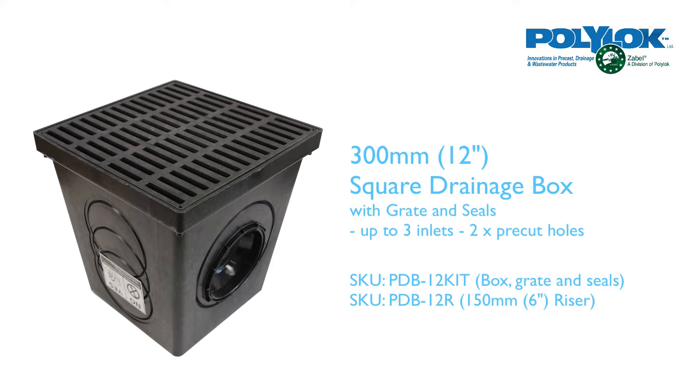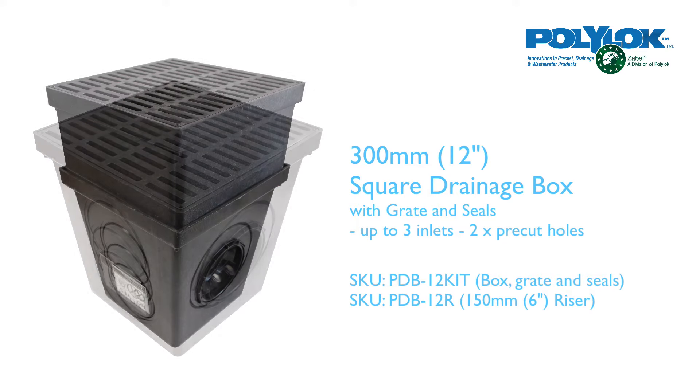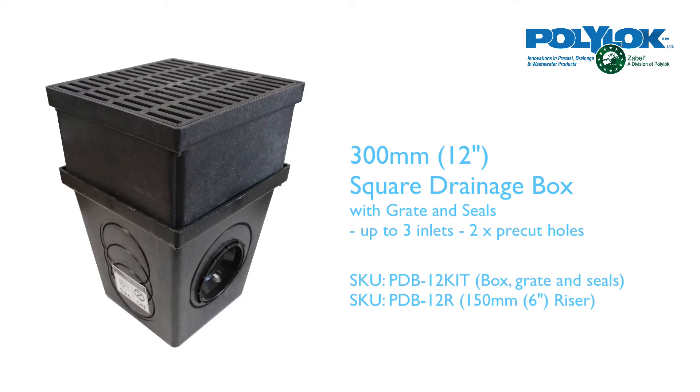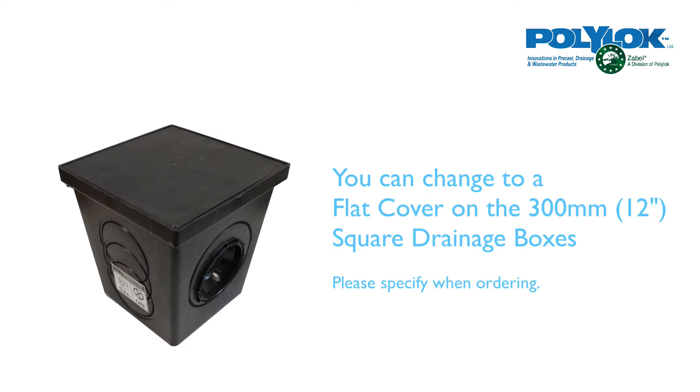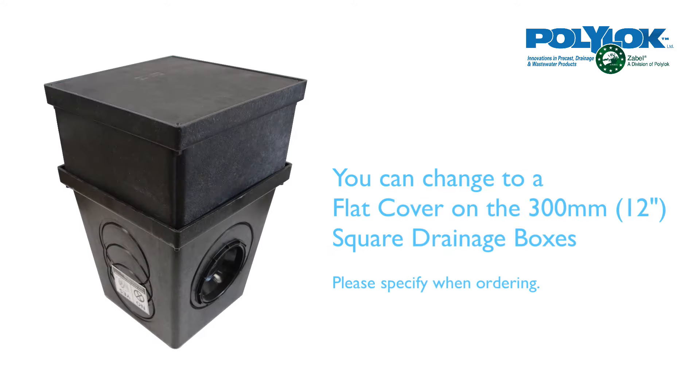The next size up is the 300mm or 12 inch square drainage box with two pre-cut holes and seals, and you can add a 150mm Polylock riser if you need extra depth. You can even add a flat cover.